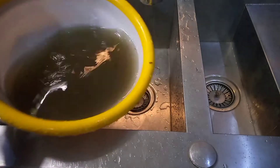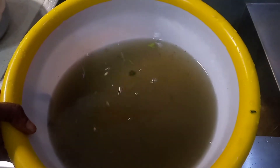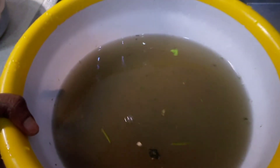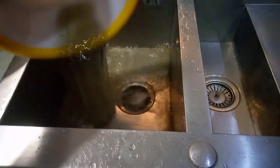Can you guys see how dirty this water is? And some people will go to the market and slice afang like this and cook it. Do you see how dirty this water is? This is the reason why it's important for you to bring your afang home, pluck it, and wash it before taking it back to slice, or slice it by yourself. See how dirty this water is.